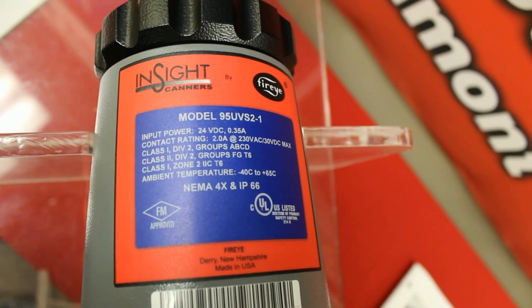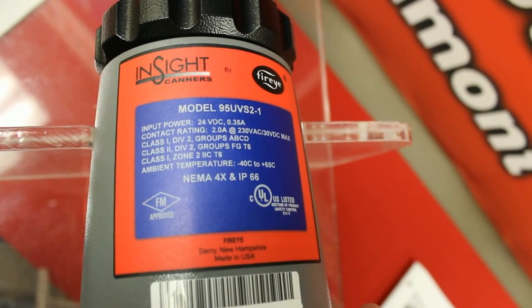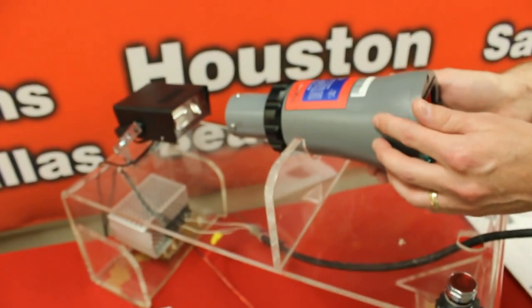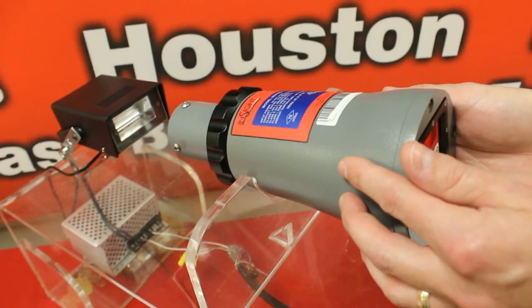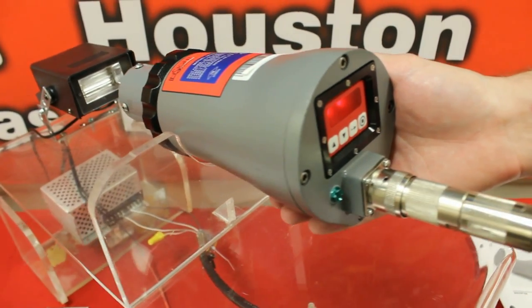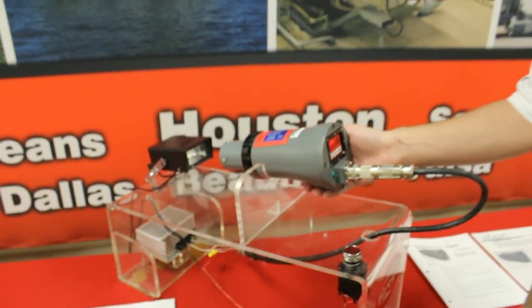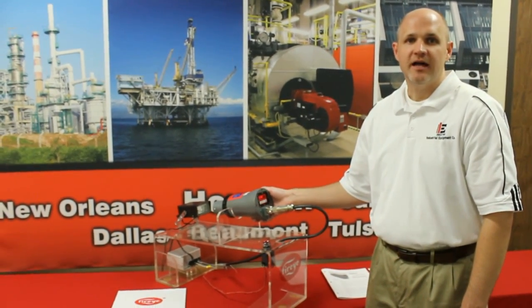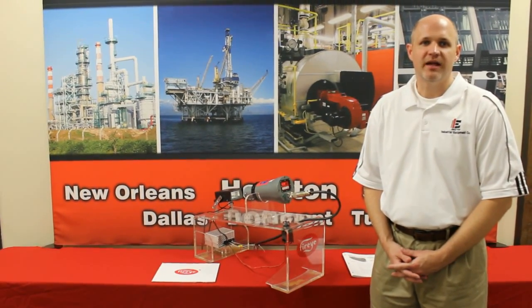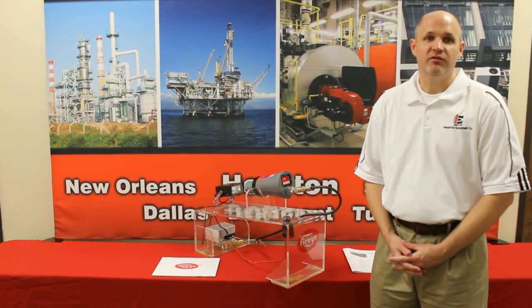This particular model is FireEye's Insight 95 series flame scanner. This model is 95UV-S2-1, which is a UV only flame scanner. This Insight flame scanner is also available in an IR only scanner, as well as a dual scanner using a combination of both UV and infrared. The dual type scanner in this series — that model number — is a 95DSS2-1. The FireEye Insight Type 95 series flame scanners require a microprocessor-based flame scanner utilizing solid state UV or IR, or a combination of both UV and infrared.